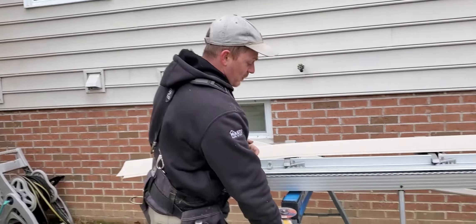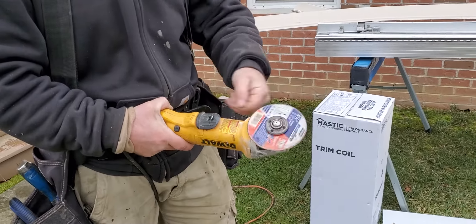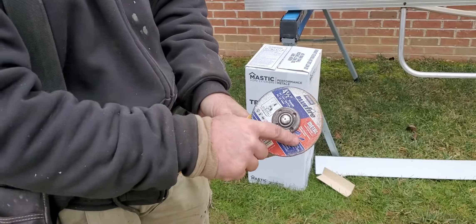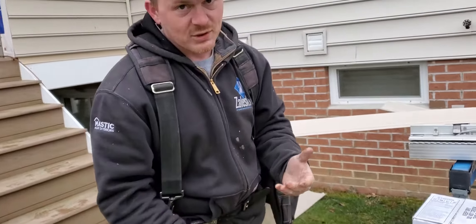This is what we use — it's a metal blade, we call them a wafer wheel. The cheap wheels you can get at any Home Depot or hardware store. If you look, there are crisscross lines inside; you can use the metal ones or the masonry ones.